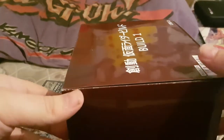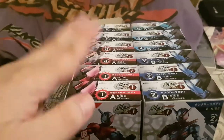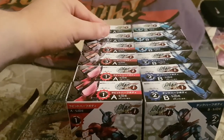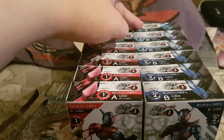So let's see what I've gotten in this one. We have two of Rabbit, three of Tank, two of Diamond, two of Gorilla, two of Harenizumi, and one of Sojiki.